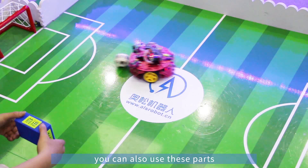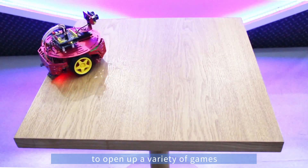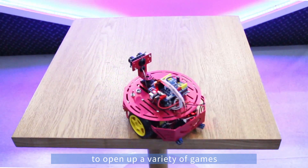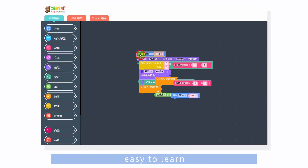You can also use these parts to build different robots, to open up a variety of games. With drag and drop graphical programming, it is easy to learn.